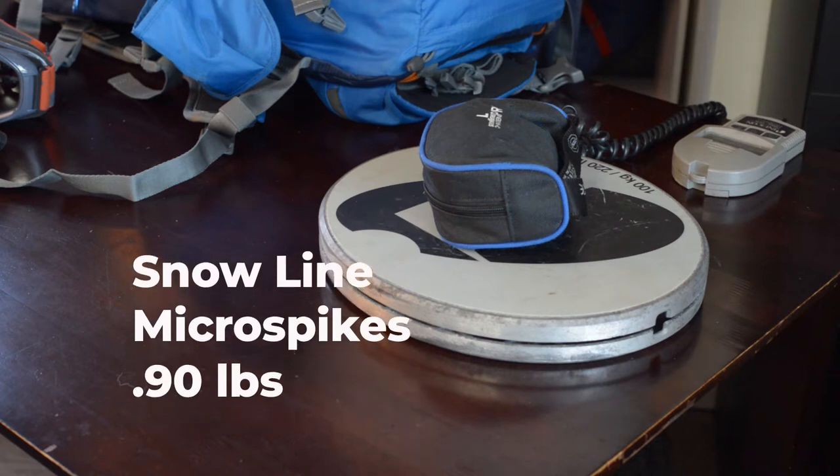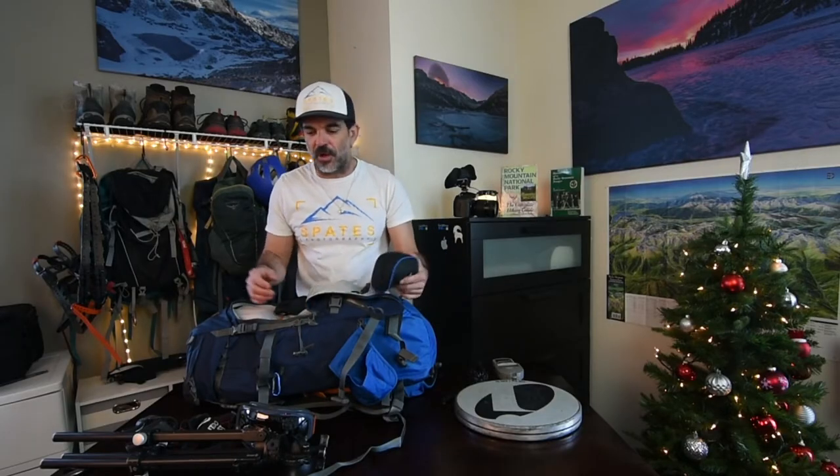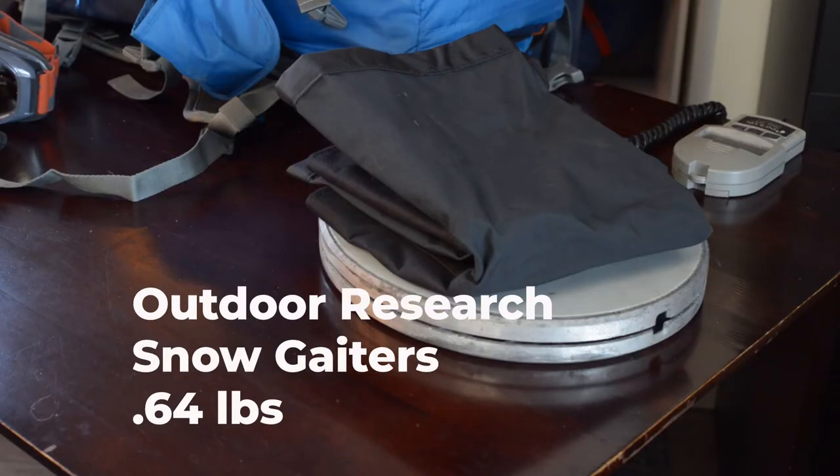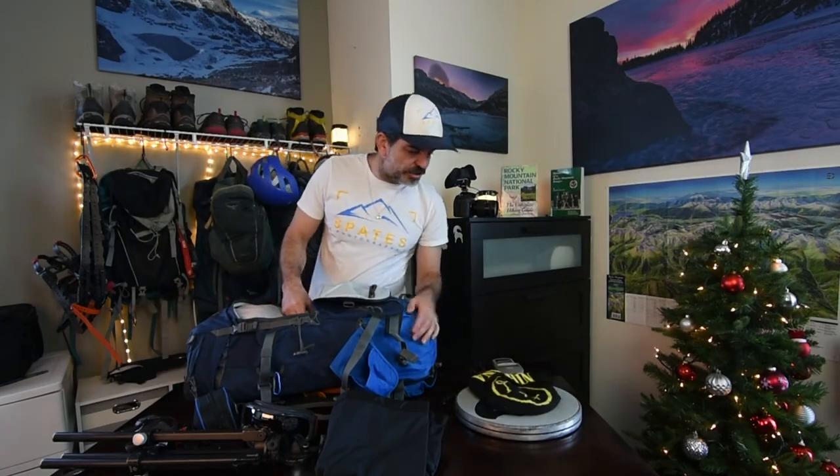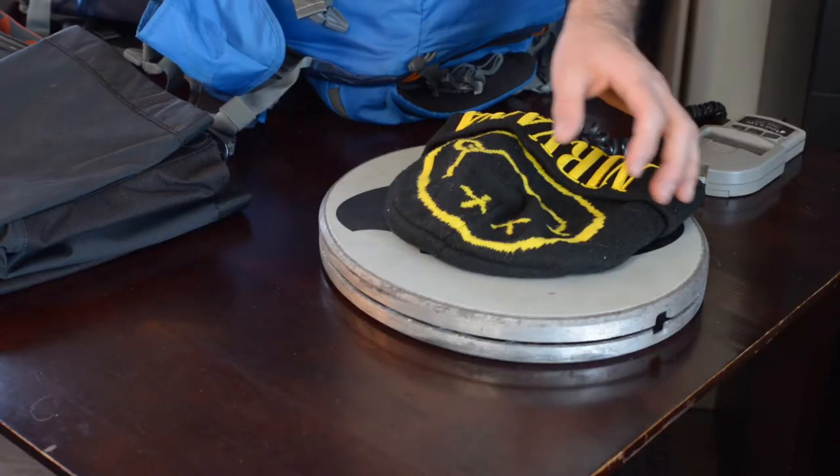Micro spikes — I usually use two or three different brands. This particular brand, Snowline, weighs in at 0.9 pounds. To me, micro spikes are micro spikes; they all work fine. Snow gaiters keep your feet dry, weighing in at 0.64 pounds, and an extra beanie weighing in at 0.2 pounds.